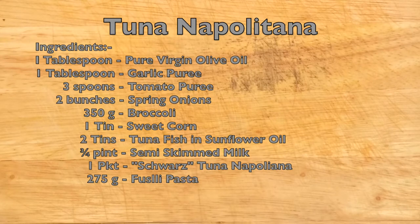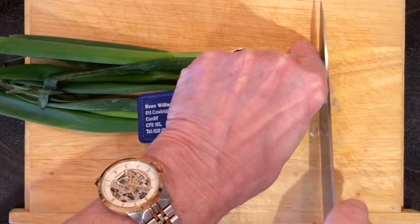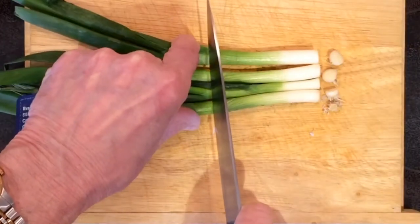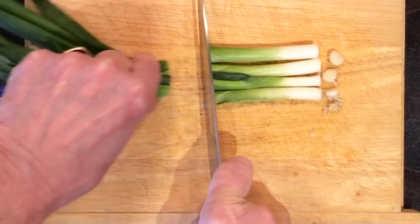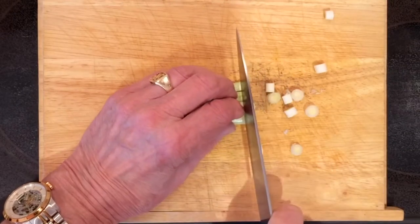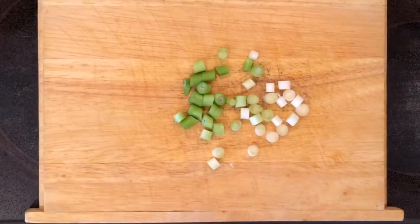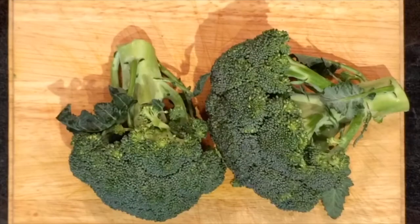There we have the ingredients. There are only two ingredients to prepare. There's the spring onions, two bunches, which should be chopped up into very small pieces so they're easy to cook. Then we have the broccoli, which is broken up into small florets.